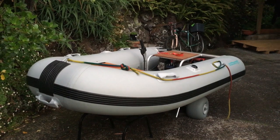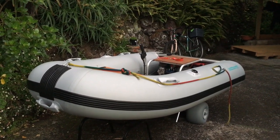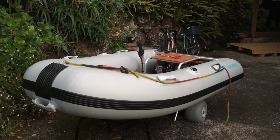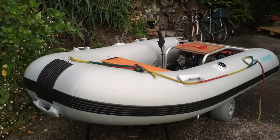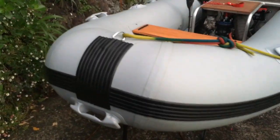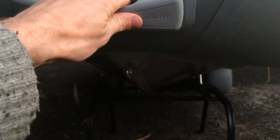Here we have the walkaround video for the Wattscraft Microjet Rib. Tubes done by About Inflatables, making it look flasher than it is. Bow line there, big handle for lifting and dragging, towing eye there. 12-degree, 3-millimetre-thick aluminium hull — a lot like normal Wattscraft but just really small.